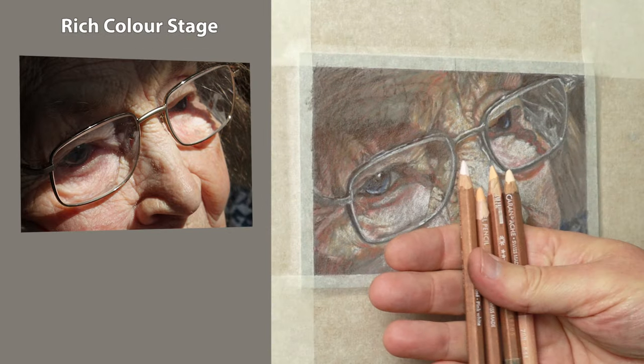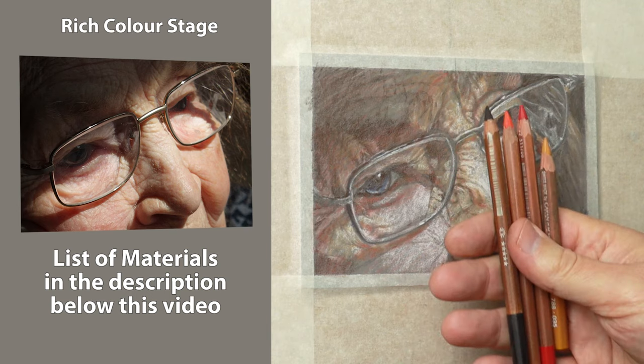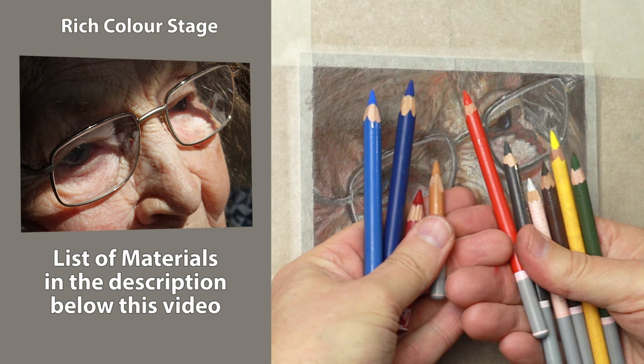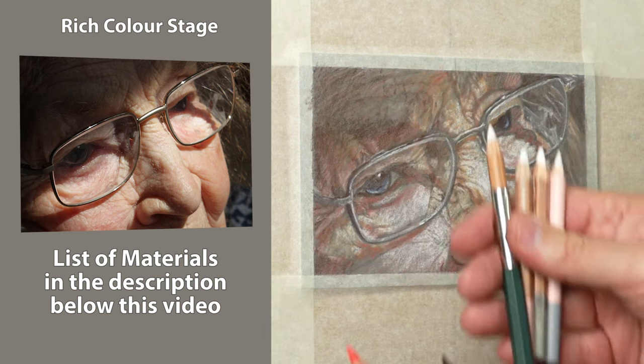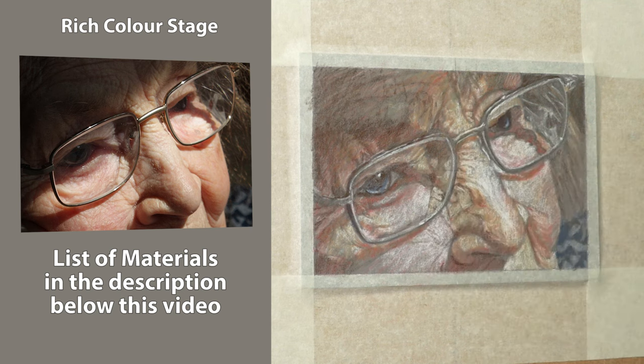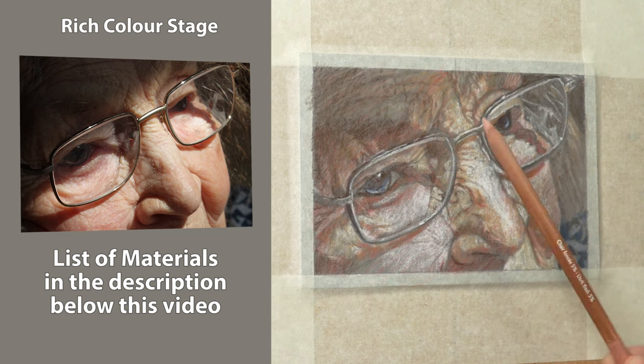Here's a look at the Rich Colour pencils I'll be using from Caran d'Ache, and then the colours I used earlier, and then the whites — Faber-Castell, Caran d'Ache and Carbophela White. And this is a dark skin tone, 5% from the Caran d'Ache range.